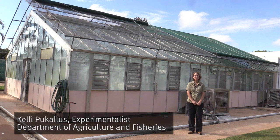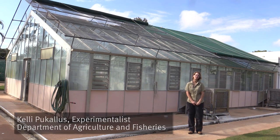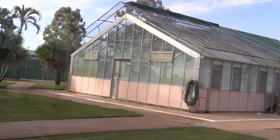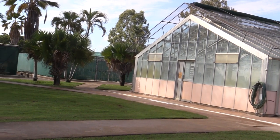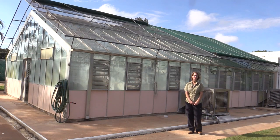Hi, I'm Kelly Ficalis, experimentalist with the Queensland Department of Agriculture and Fisheries. We're here today in Charters Towers in North Queensland. We will show you how we mass rear and release biological control agents for invasive weed species.